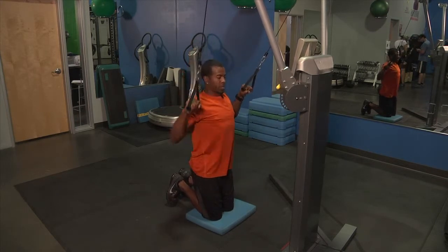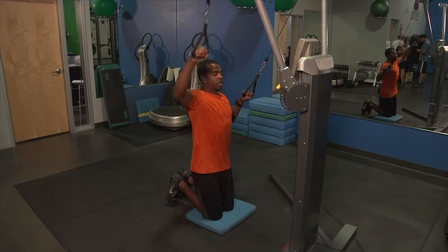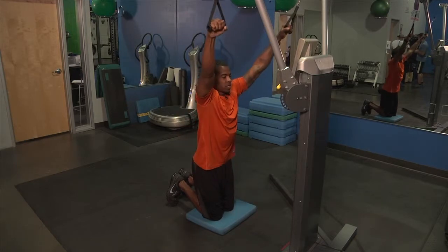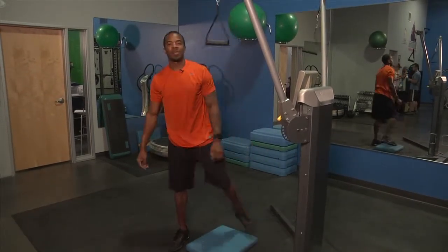Left, right, both — and squeeze. Keep the head up, core tight, both of them, and then your end position is here. That is a left, right, both lat pull down.